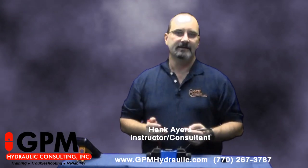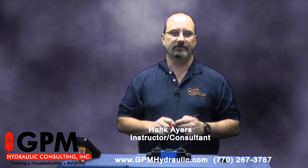Hi, my name is Hank Ayers and I'm with GPM Hydraulic Consulting, the leader in hydraulic training, troubleshooting, and reliability assessments.